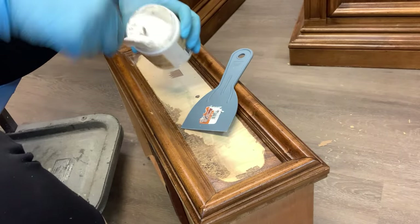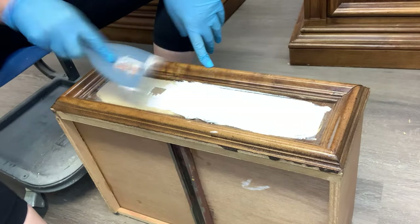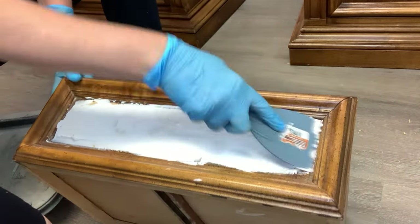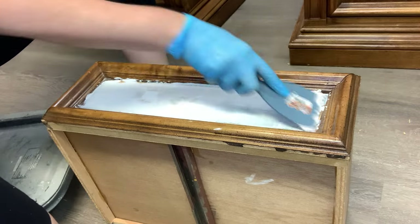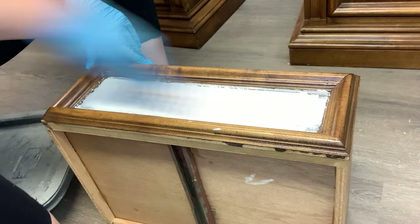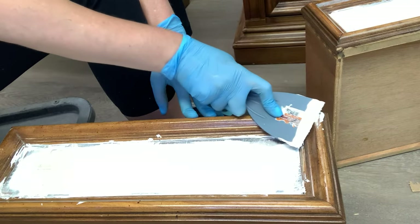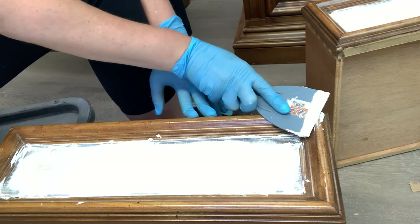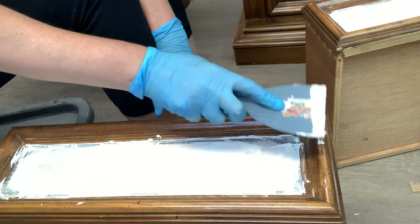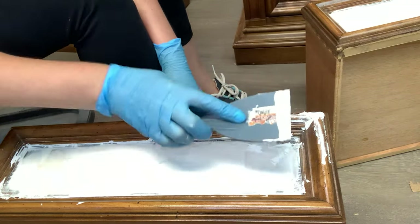After I had the drawer front sanded down nicely, I used Dixie Belle's White Mud to fill in any of the divots. I chose it because it's super easy to sand rather than say a Bondo, which dries much harder. This can even be sanded by hand using a sanding sponge or any piece of sandpaper if you don't have a sander or oscillating tool.